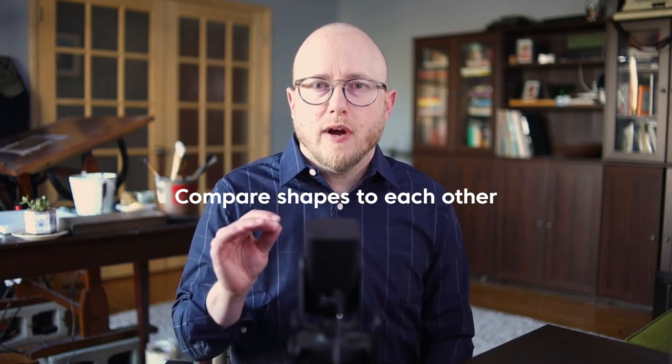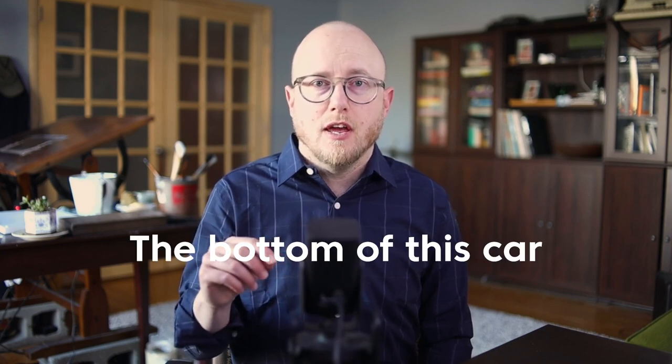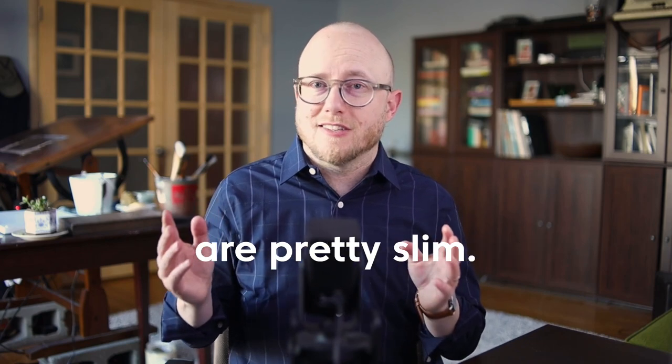Tip number three: constantly compare shapes to each other. This is a good way to stay more accurate as you're drawing. The top of this car lines up with the midway point of this building — constantly comparing back and forth. This figure's head is about as tall as this car. As you move around the scene, constantly compare your shapes to each other and reference different areas to make sure it is accurate as a whole. If you get hyper-focused on drawing one particular thing and then move on, the odds of them being in scale together are pretty slim.